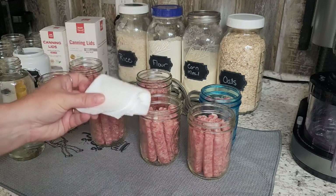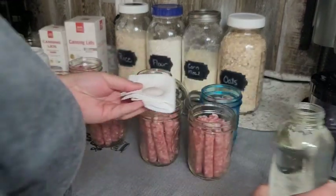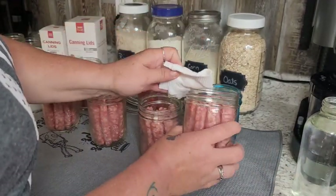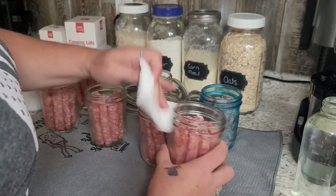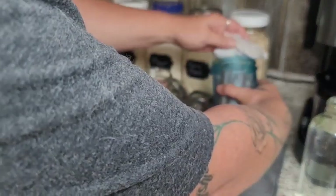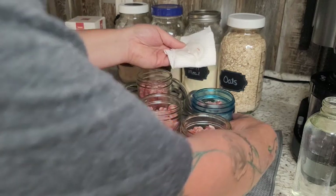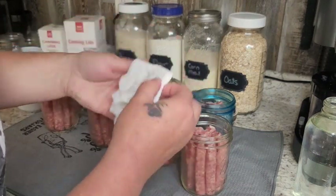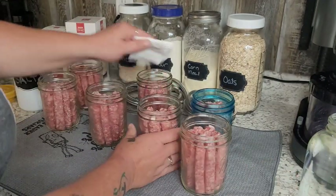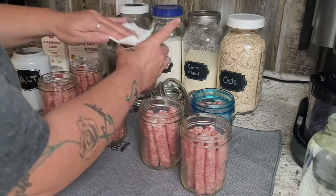Then I'm going to take a little piece of paper towel with some white vinegar and wipe our rims. Little pieces of fat and sausage get on there while you're loading up your jars, so you just want to make sure you have nice clean rims. That way you get a really good seal with your lids.